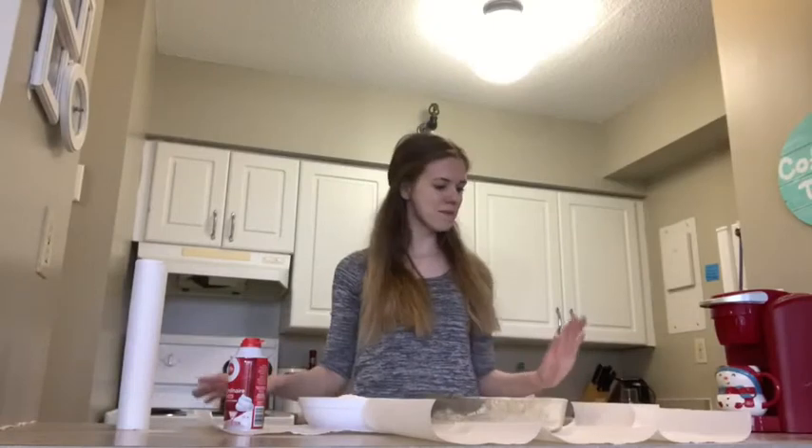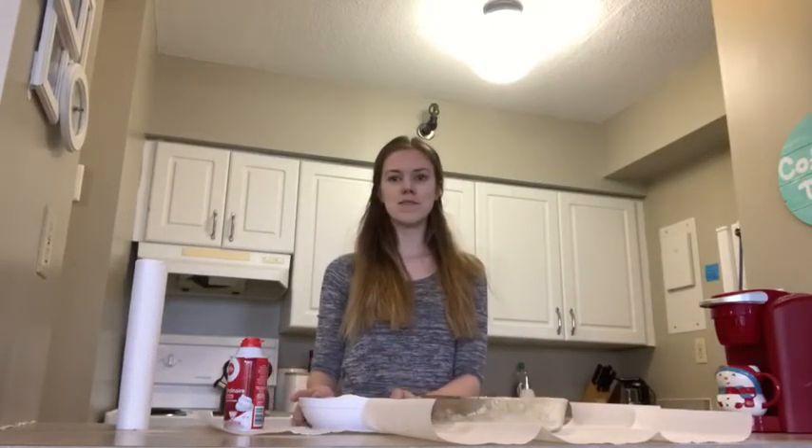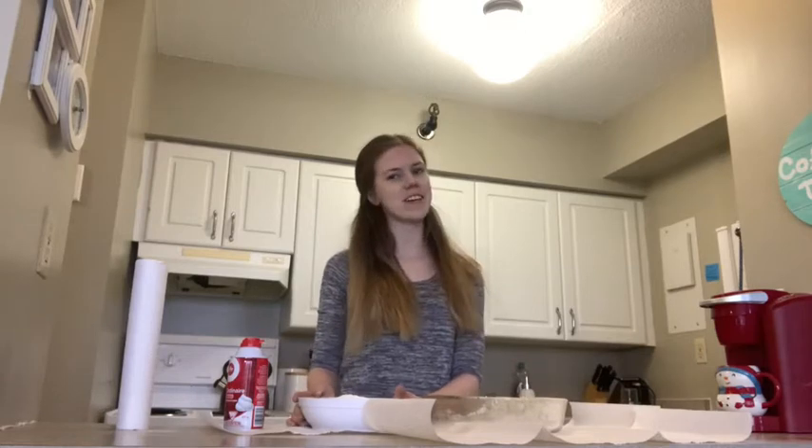Now that we have made our rain cloud, it's time to make some snow. I have set up some paper towel here and got my baking soda all pre-measured to make some snow.